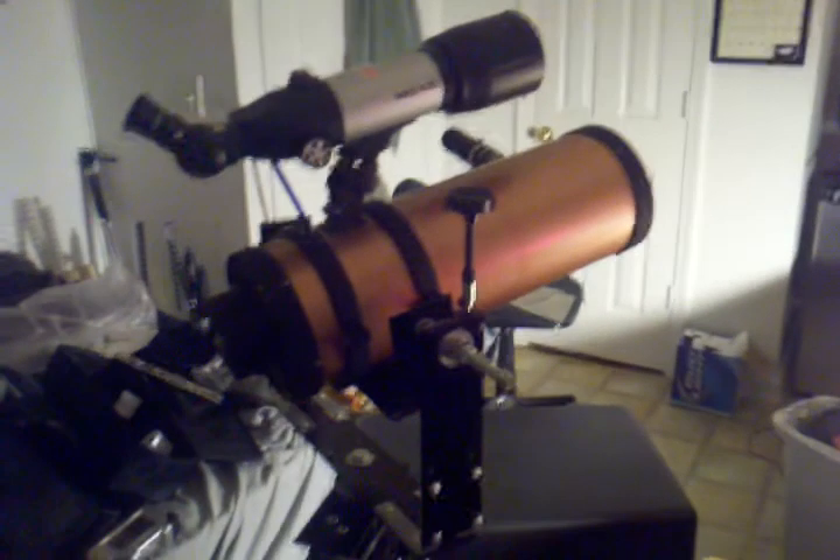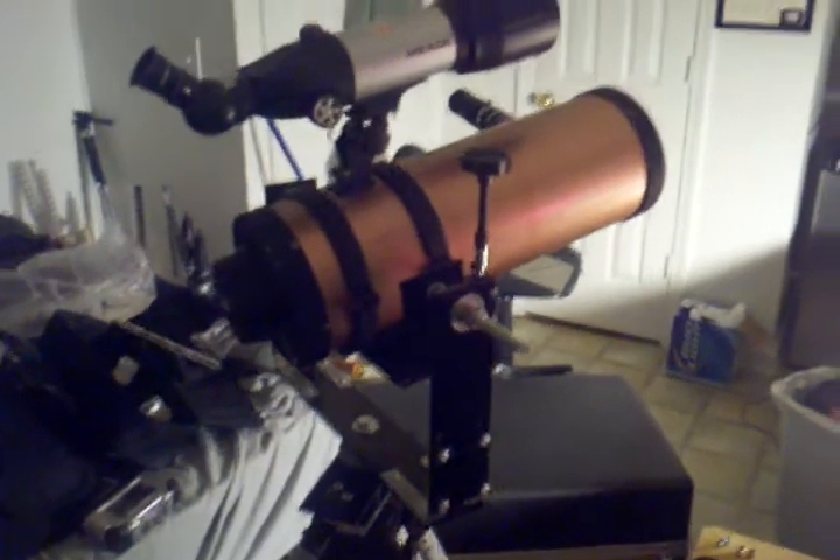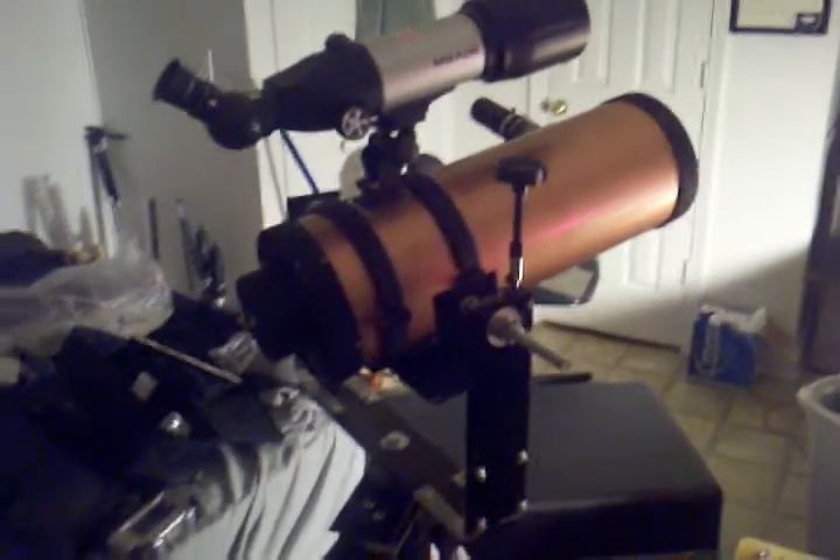Hey everybody, I just wanted to make a quick video about my homemade alt-azimuth mount I've been working on. It turned out pretty good so far.